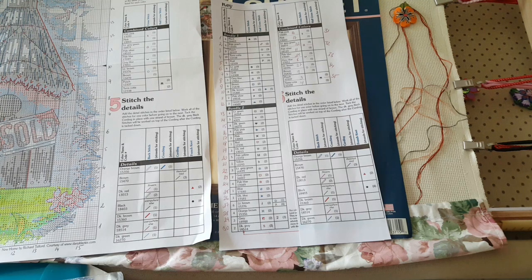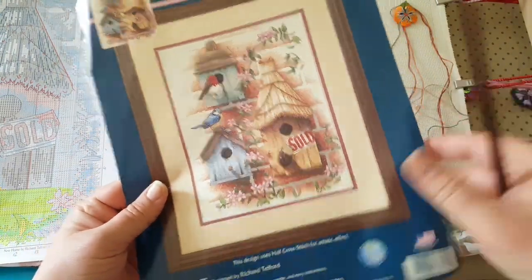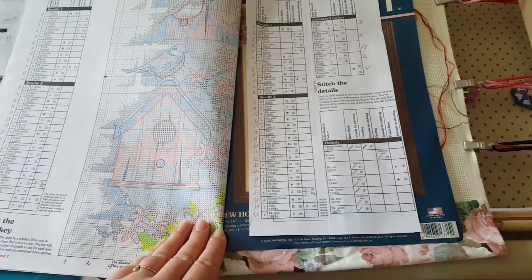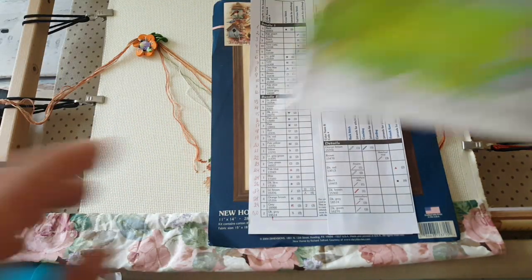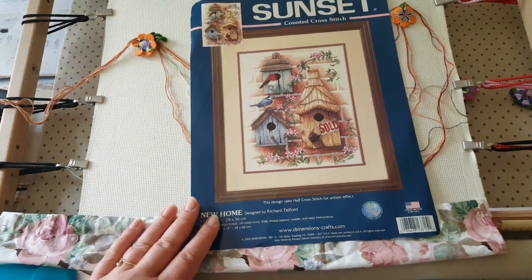I think the cording will be on the bird's house — it will be my first cording ever, I've avoided it for a long time. The French knots will probably be on the birds' eyes, and there are flowers too. That's the chart — it's a usual Dimensions size. The yellow part I've stitched already. Since it's not in print anymore, there's no copyright infringement in showing the chart.